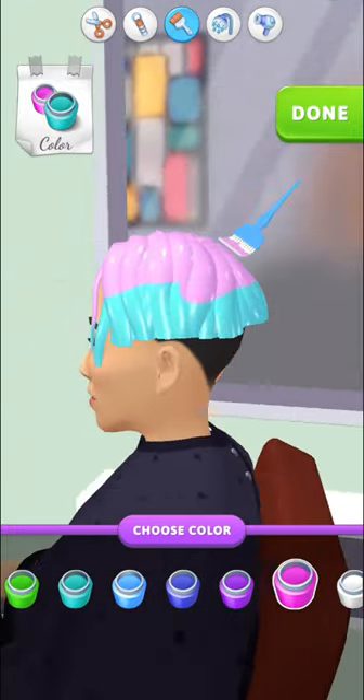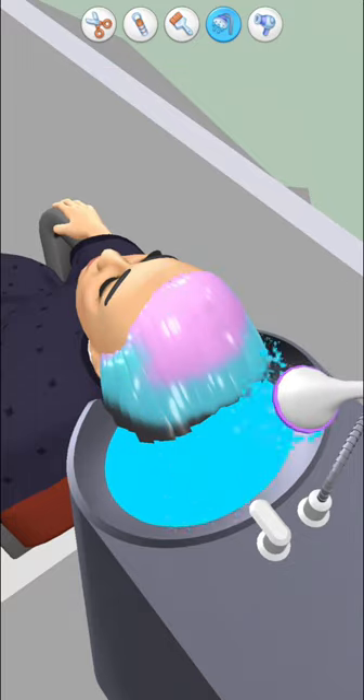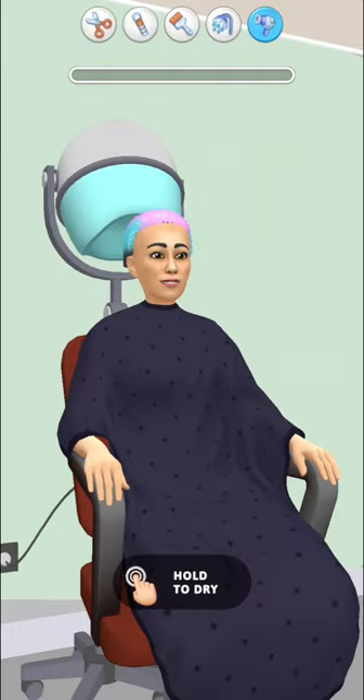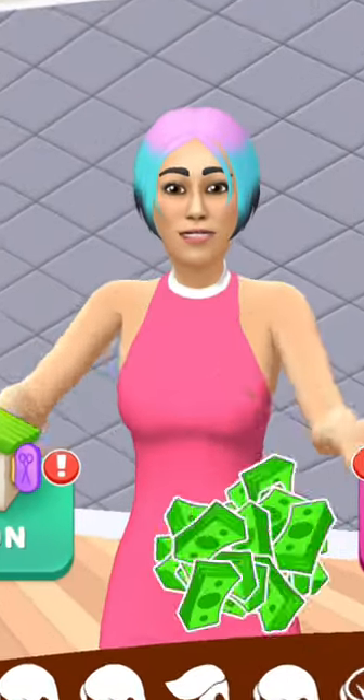Let's go to the car and put the car in the car, because the car is so good.